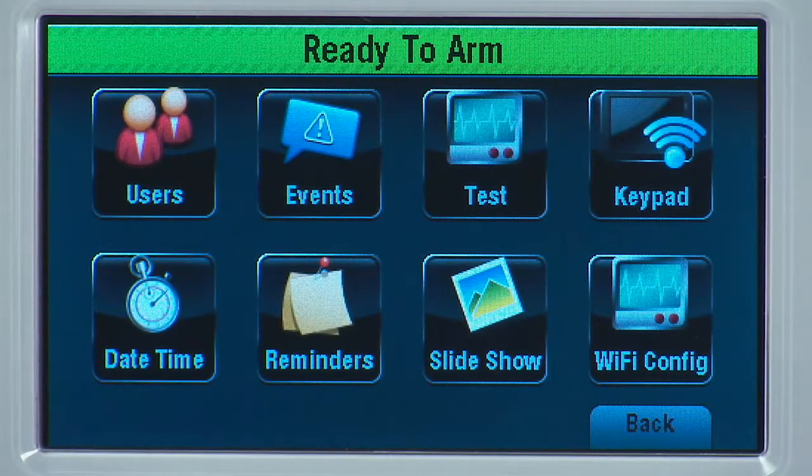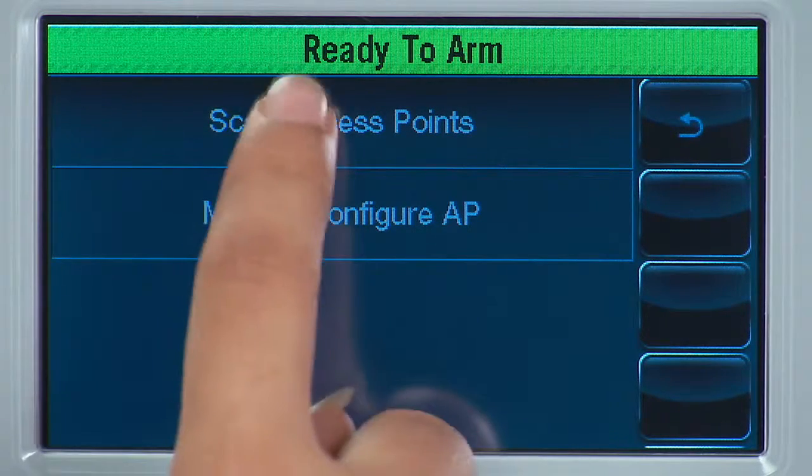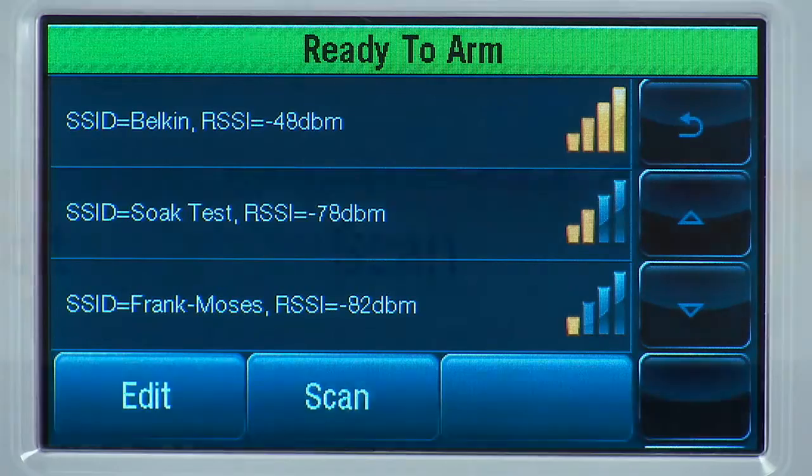Select the Wi-Fi Config icon. Select the Scan Access Points tab. Select the Scan icon.